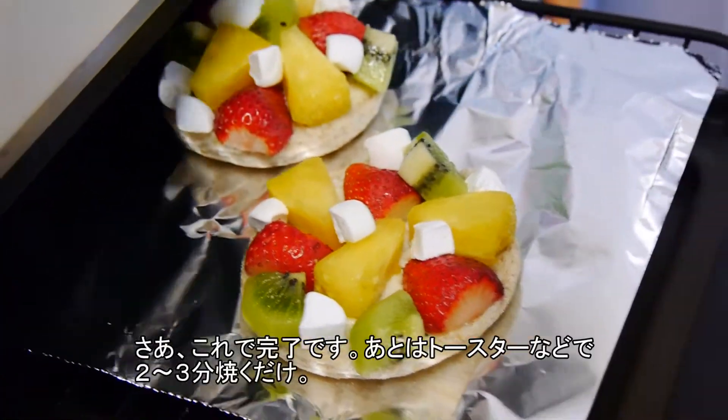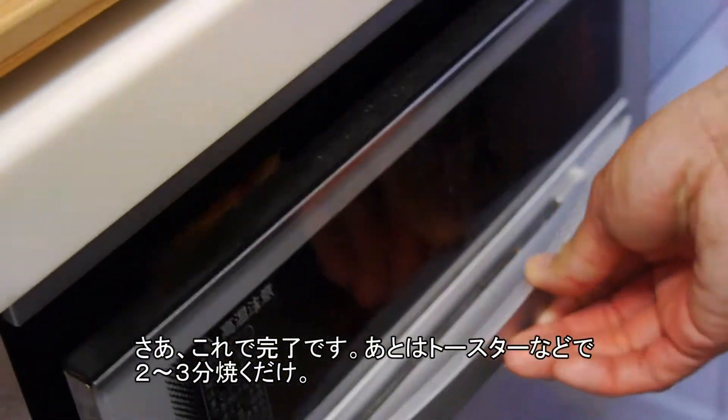Let's pop this into the toaster oven for about 2-3 minutes. Once your marshmallows start to brown, turn off the toaster oven and take it out. And they are ready.